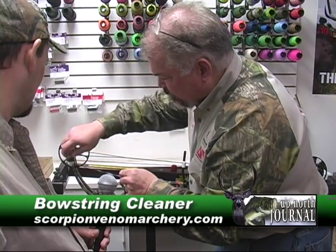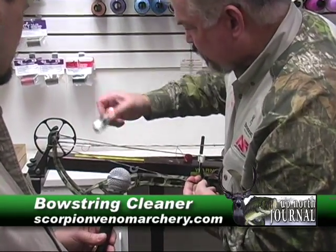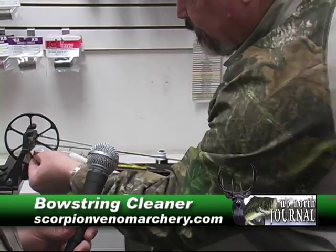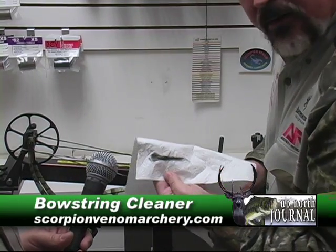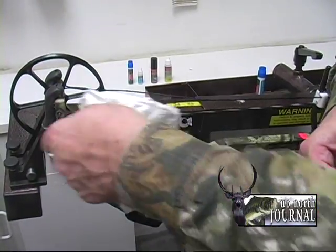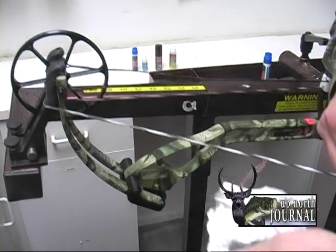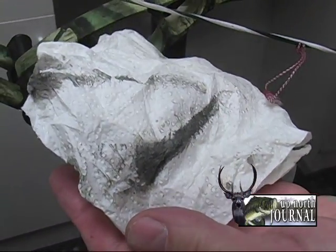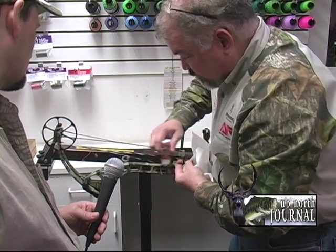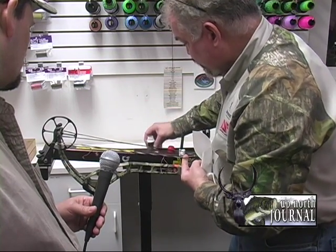I'm going to put some on both sides — I'm not disassembling the bow, just getting at the string. This is the cleaner; we want to take all the grime, finger oil, and dirt out of there. Are you seeing this? That's amazing — this is a brand spanking new bow. This is just the nature of wax, what manufacturers do to protect their product on the shelf. They're coating it from the factory with standard bow string wax, and we're moving that along to the 21st century with a better product.